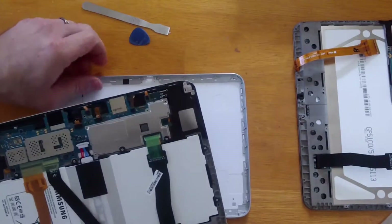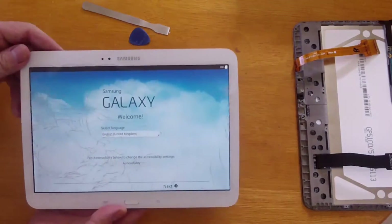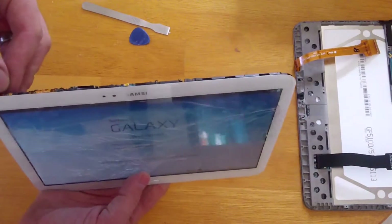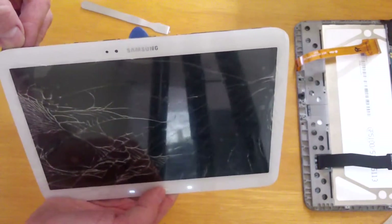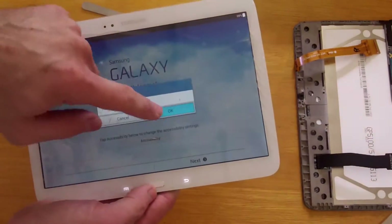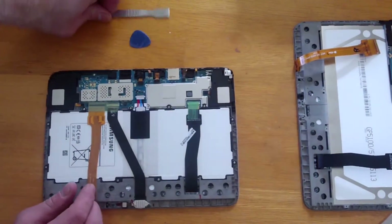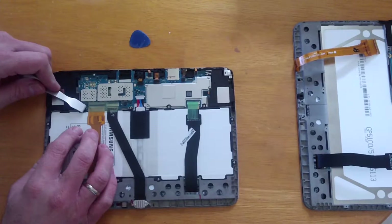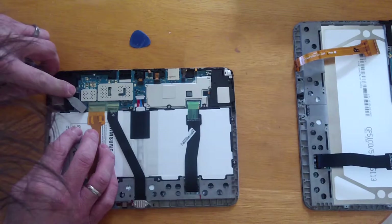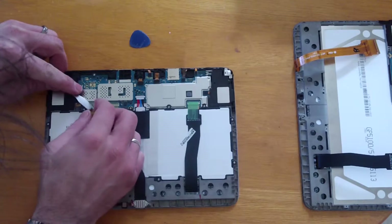Once the frame and the back is removed, you will see the little screws. All you need to do is remove the little screws around the battery. Firstly you need to remove the leads from the motherboard — you must be careful. Once the leads are disconnected, you will remove the little screws around the battery. It's recommended to remove all screws.